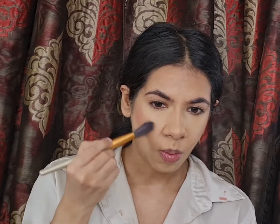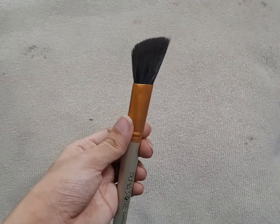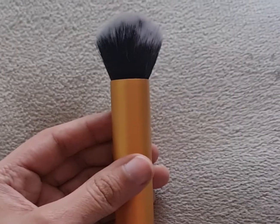For blush, I'm picking up this rosy pink shade from the Uphra Cosmetics Signature Palette and I'm using an angled brush to apply it, then blending it out with my powder brush.